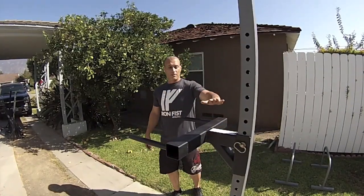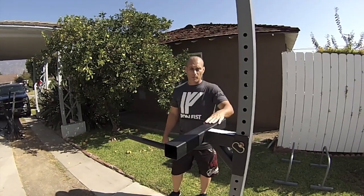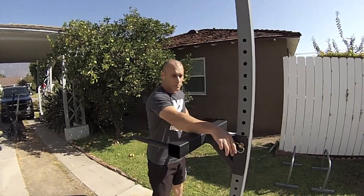Now you can see we've added the dip attachment to the standard pull-up bar set. It's pretty simple with multiple adjustments.